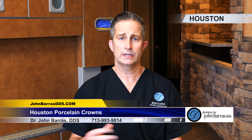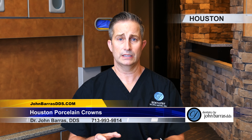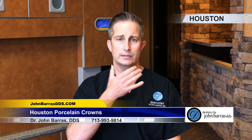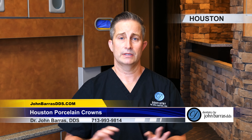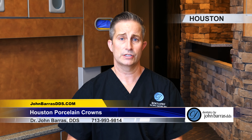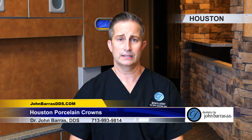From that point, the lab sends it back. We'll prepare the teeth at that appointment and put on the provisionals, or temporary crowns, to make sure you like the size, shape, and aesthetics. You'll go home with that, and a couple of days later you'll come back. It gives you a chance to test it out, and if there's anything we need to change, we'll change it in the office, take pictures and impressions, and send that back to the lab so they can finally make your porcelain crown. You'll come back, we'll cement it in, and we're finished with your porcelain crowns.